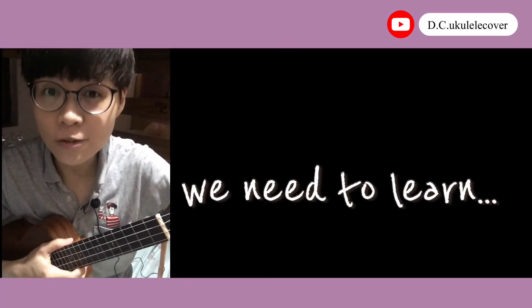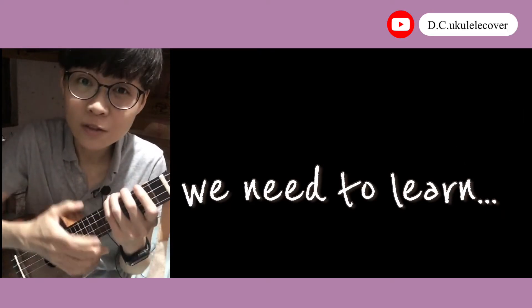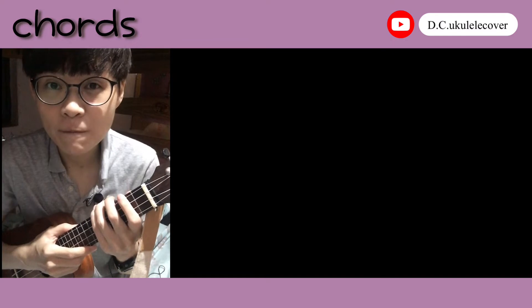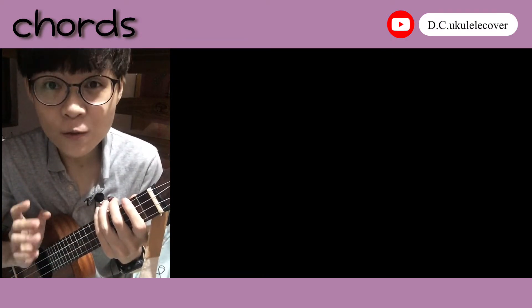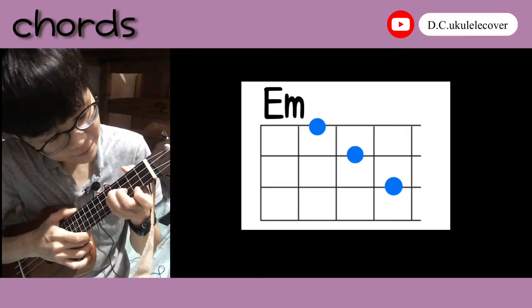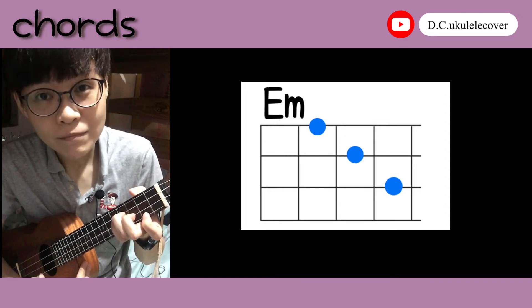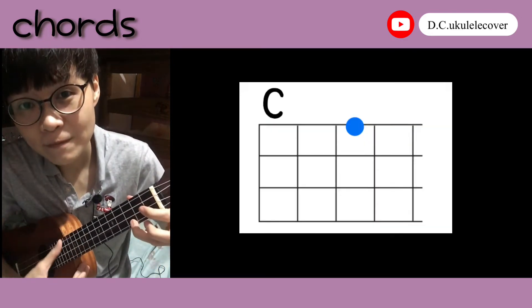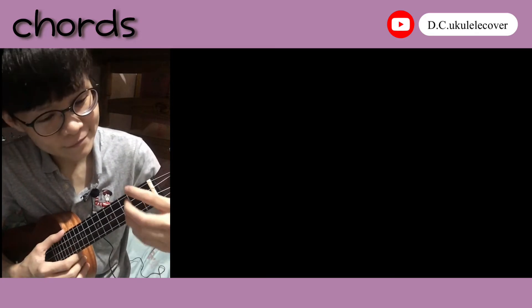Before we start to sing this song, we need to know the chords of this song. This song almost only needs three chords. The first one is Em, the second one is C, and the third one is D.